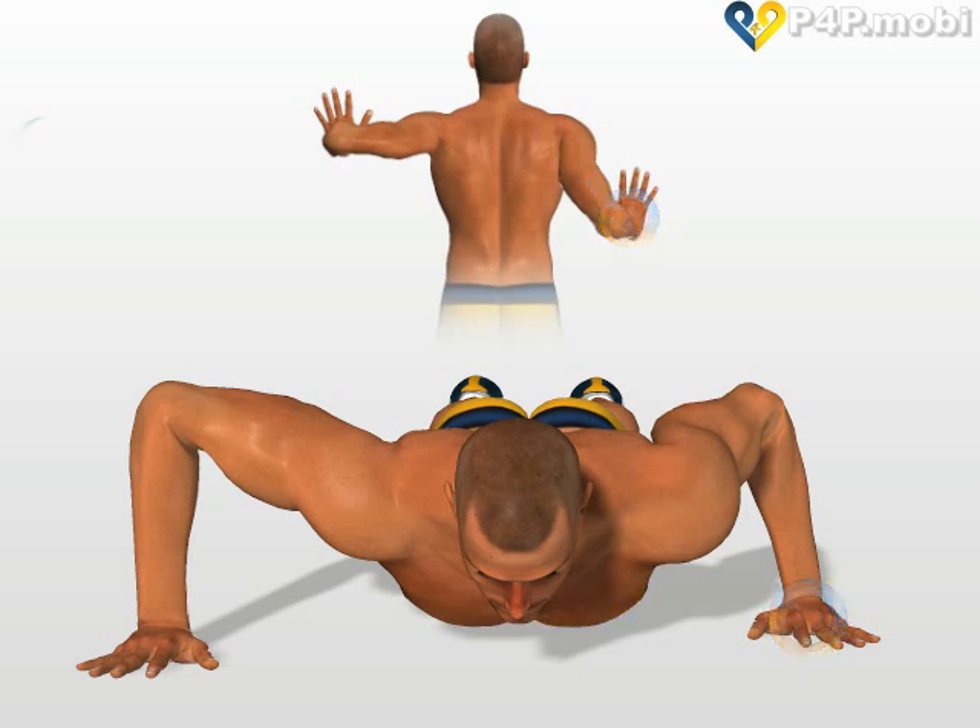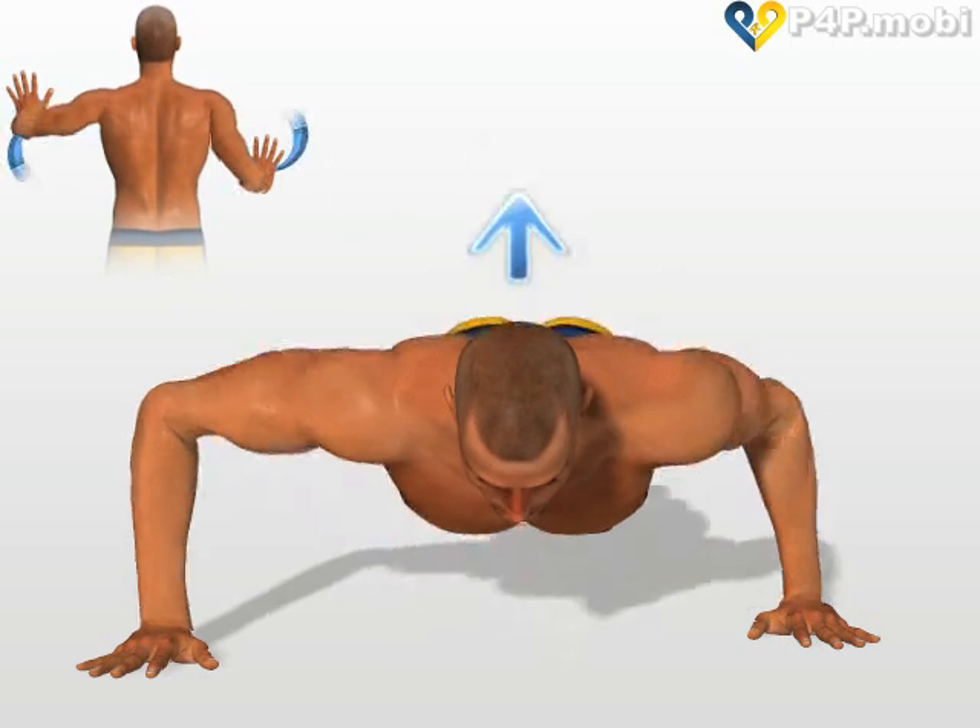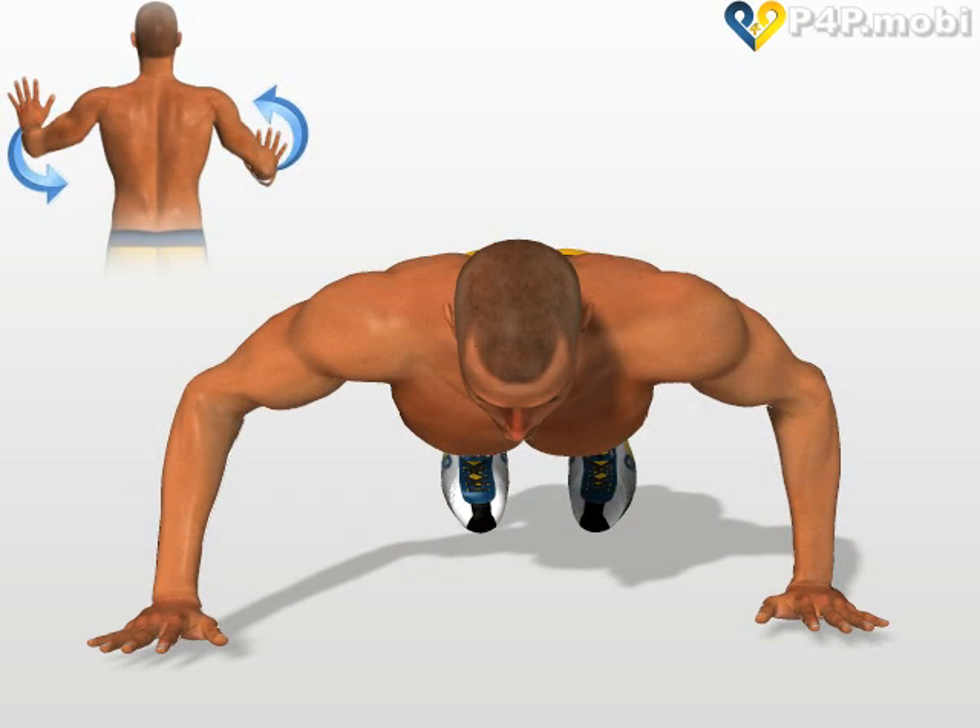Give yourself an explosive push upwards, and invert the position of the hands before they touch the ground again.